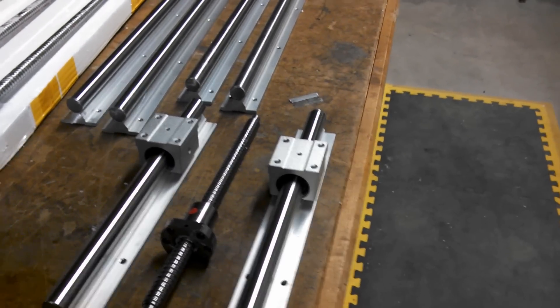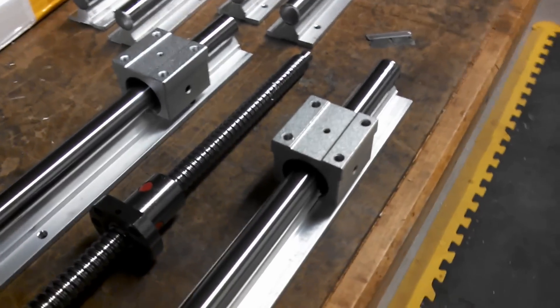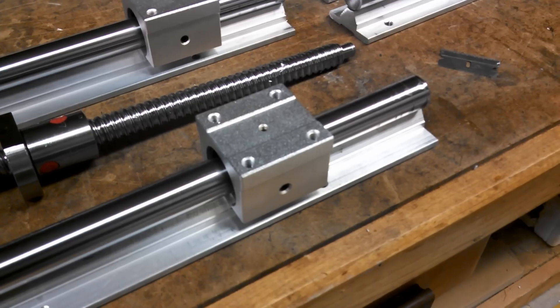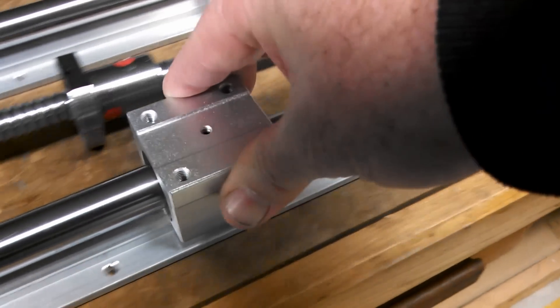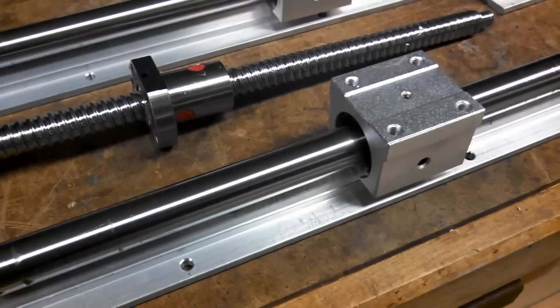Well, I got mine. I held off panicking any further and I got mine, and I wanted to show you what a set of Chinese ball slides looks like and sounds and feels like as they come off of eBay today. It is not loose and sloppy. It's very tight. There's no slop anywhere. They slide good. I'm very pleased.